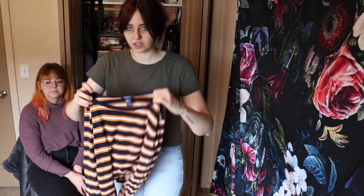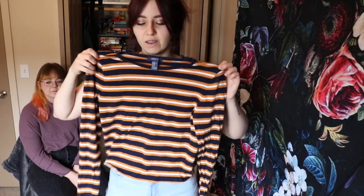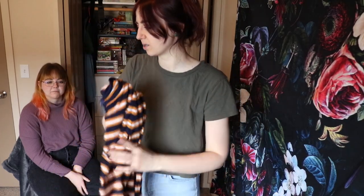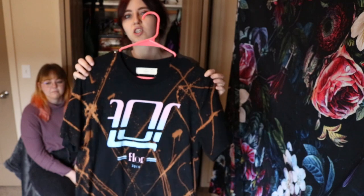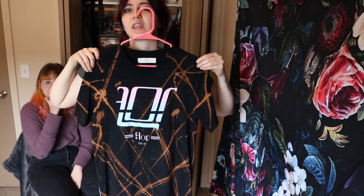This is a little Forever 21 striped shirt and it's very Halloween and I love it. It's one of my favorites, it fits so good. I'm gonna keep that. This is my Floor shirt and I love this band and I love this shirt. It's like such high quality — specifically has a Floor tag on it. They got someone to make some high quality shirts and put their own little tag on it. I love that one. Keeping.